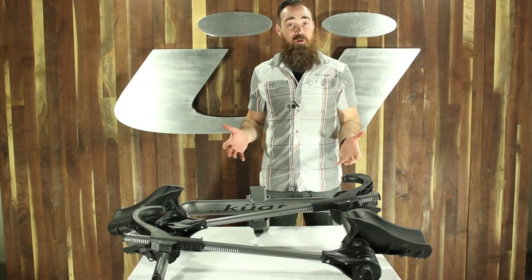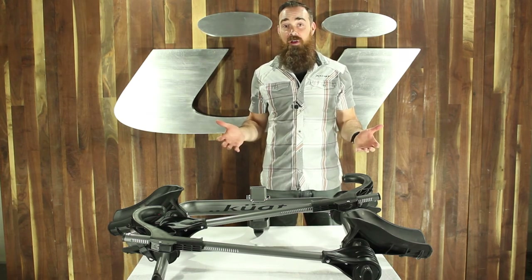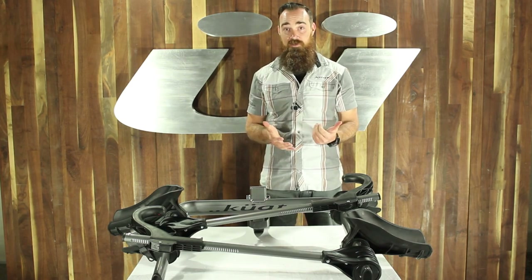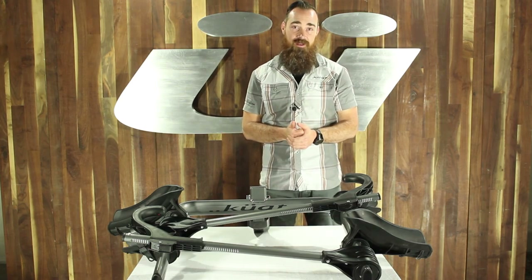I hope this video has been informative. If you have any further questions, feel free to shoot us an email at info@kuatracks.com or give our service team a call at 417-889-5820. Now that your rack's put together, get out there and enjoy the ride. Thank you.